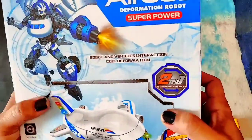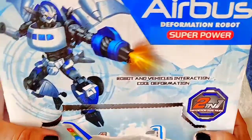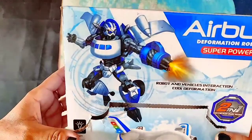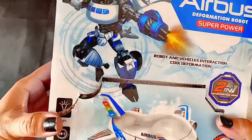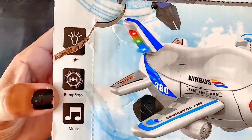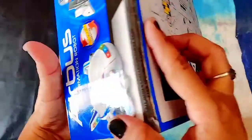Hello friends, today I'm going to unbox this very amazing airbus deformation robot. It's in the form of an airbus and it will turn into a robot, so we're going to find out how it looks and how it works. This comes with a light option, bump and go, and music also — it's a very cool toy.